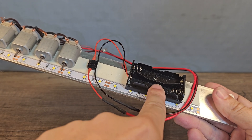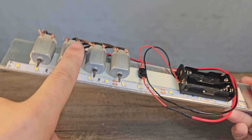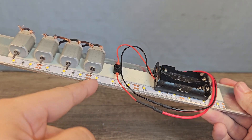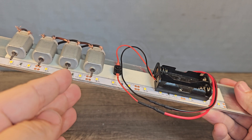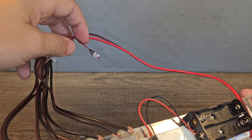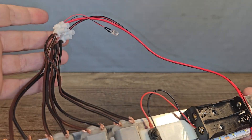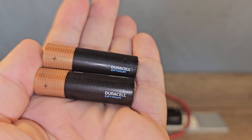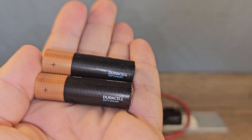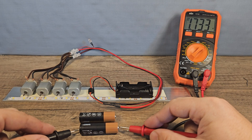Two times 1.5 volts is 3 volts. It goes to a little switch and then to four motors. I also wanted to use an LED strip but that only works between 9 and 12 volts, so instead I've put a small LED here that works on 3 volts. Let's start the test with the normal Duracell alkaline Optimum batteries.